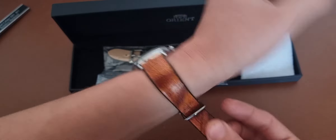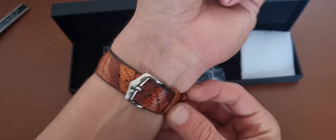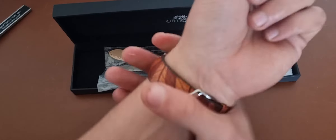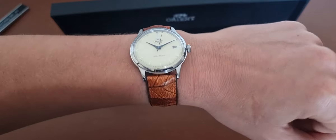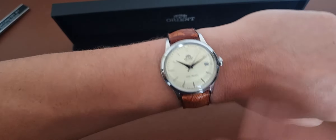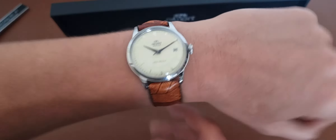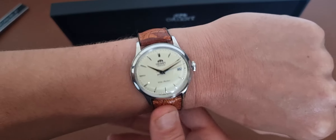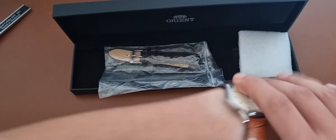I have a 17.1 centimeter wrist. I like to wear my watches under the bone — so under the bone on my wrist, from the side. The strap makes the watch so much better, so much nicer. It's a little bit expensive, the strap, but it makes the watch so much better. And if you wear it above the bone, it will look something like this.